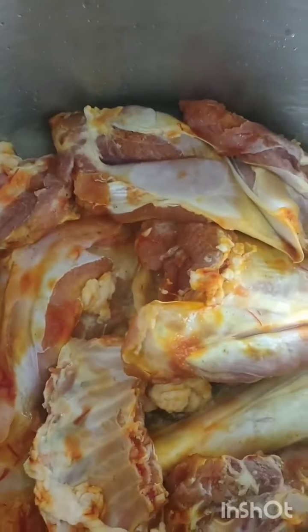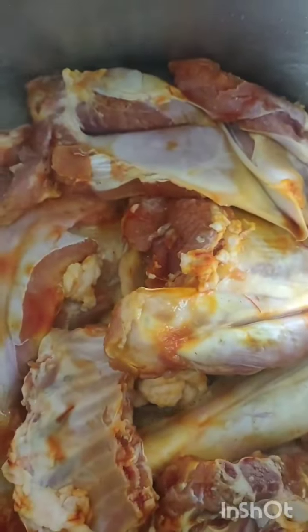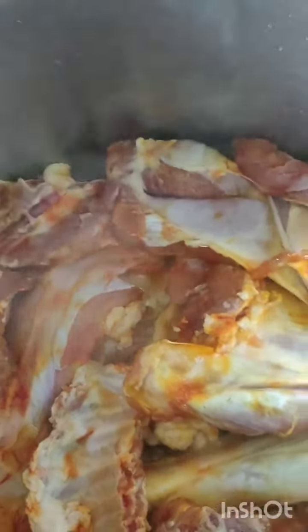The garlic is chopped. I'm taking it in front of the garlic. The garlic is very good.